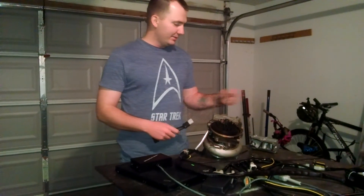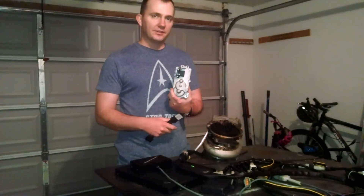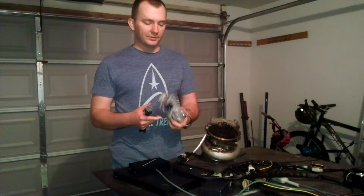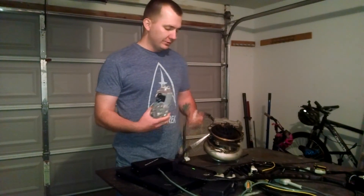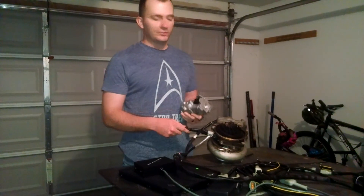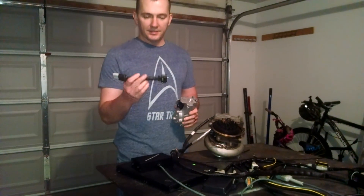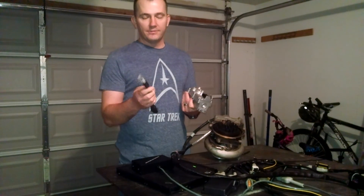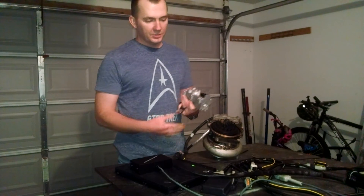I'm going to show you how to use the new Holset VGT Turbos. This is an HE300BG, that's on the 2013-2014 and newer vehicles. It's a little bit different than the 351s, so what I'm going to do is demonstrate how to use the 351 Turbo with the HE300BG. This is an adapter that connects to the HE300 and to the factory 6.7 wiring harness. It also connects to my Banshee VGT controllers.